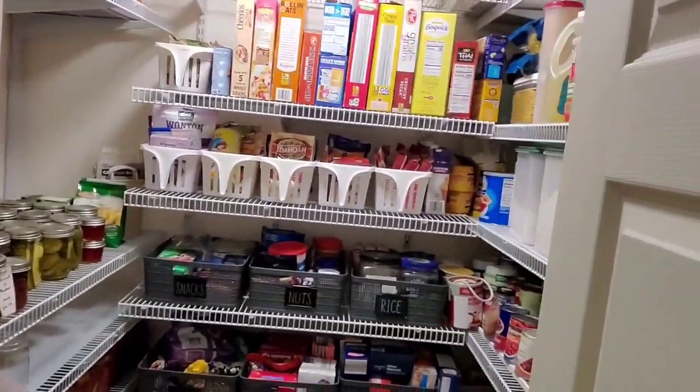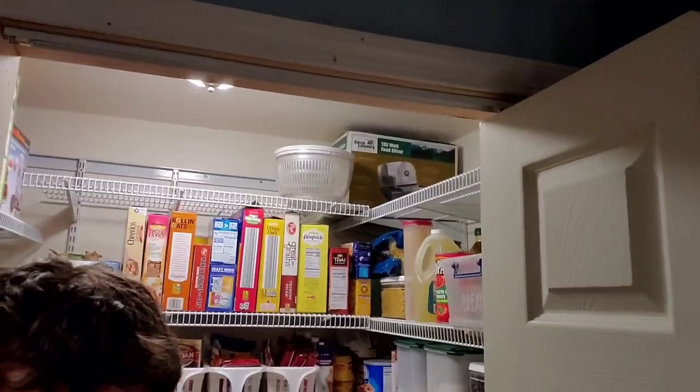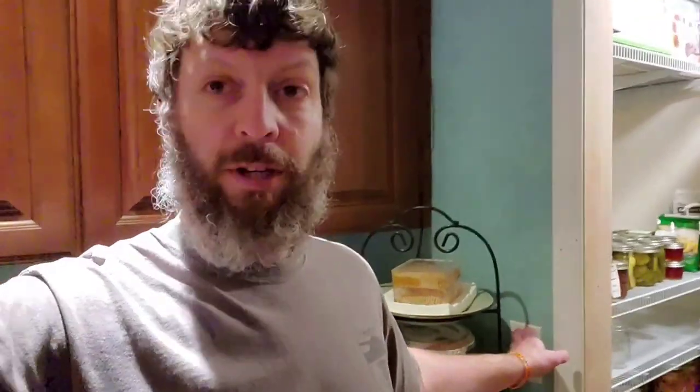We hadn't bought groceries for a couple of weeks because we were working on the pantry. When everybody went crazy last Friday and emptied all the shelves at Wegmans, we hadn't bought groceries in like a week and a half. We were like, oh crap, we're not going to have any food except for the venison in the freezer and everything else. We ended up going somewhere on Sunday after church and the store was full, so we were fine.